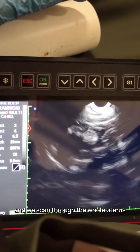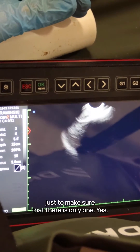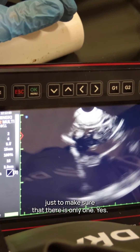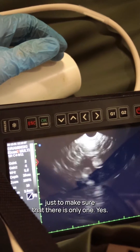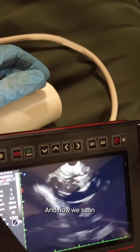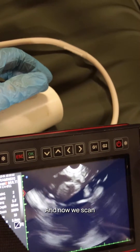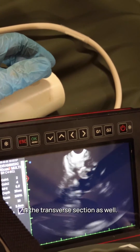So this is our fetus, and we scan through the whole uterus just to make sure that there is only one. I will scan it in a transverse section as well.